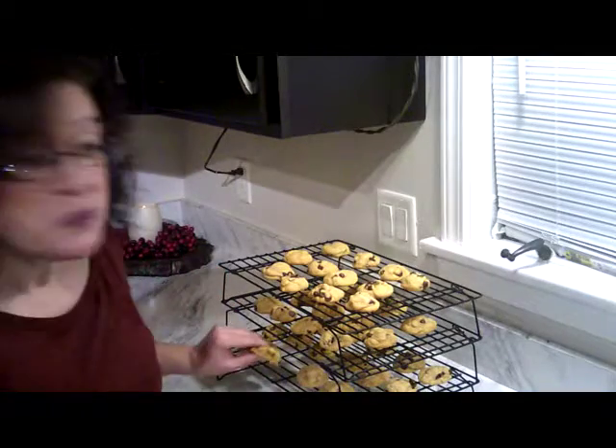Thank you so much for joining me. If you want to know how I packed these, go to TotallyMaddie.com and I will share a video of how to present these as gifts. I'm finishing all my cookies and drinking hot cocoa on this very snowy day. Have a good day, bye-bye!